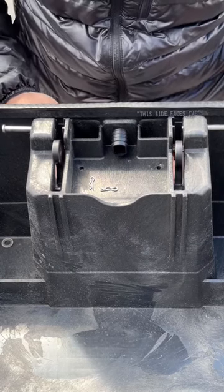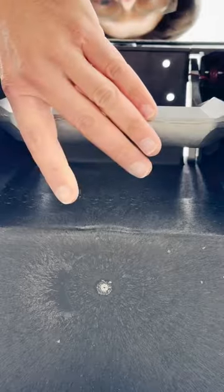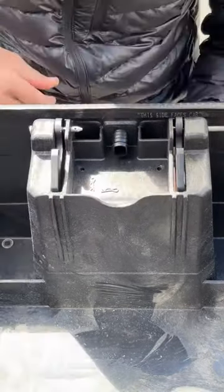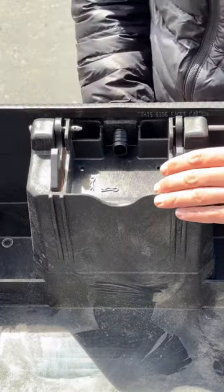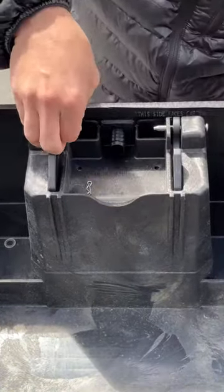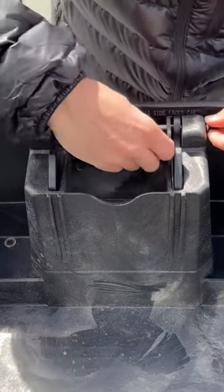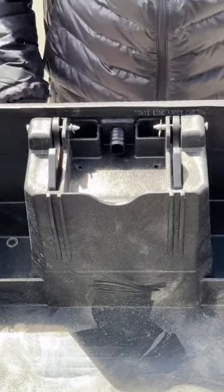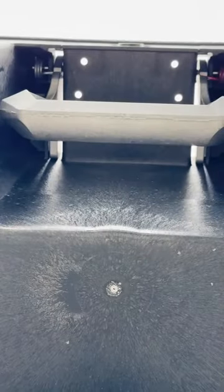Once you have them seated, push the handle forward to slide it into position and then push the pins the rest of the way through the holes in the handle. This holds the handle in place. All you have left to do is put the cotter pins in to ensure that nothing goes anywhere. You have now installed the handle on your decked drawer system. Good job.